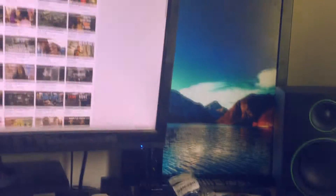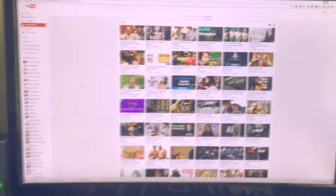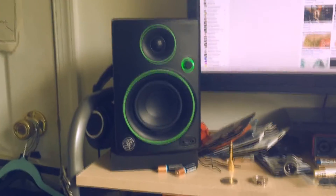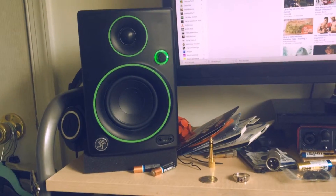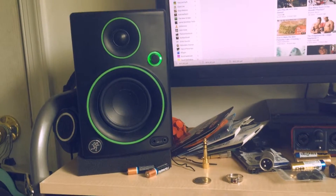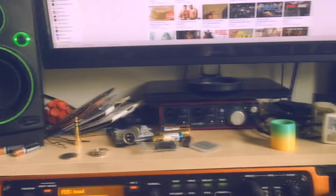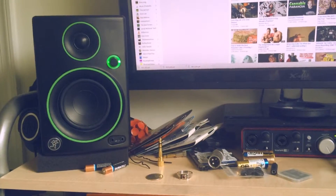These are my two monitors: this one is like a TV that I just flipped on its side, and this is my Korean 1440p monitor. And these are my studio monitors — Mackie, something or other. They're pretty cheap; I kind of want to get new ones, but they're small and fit on my desk.